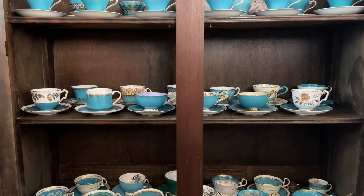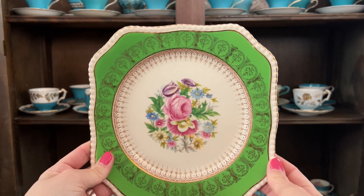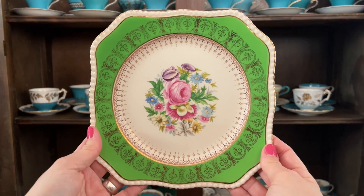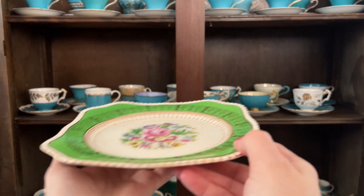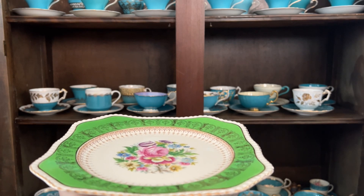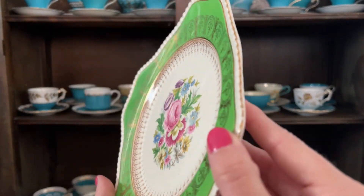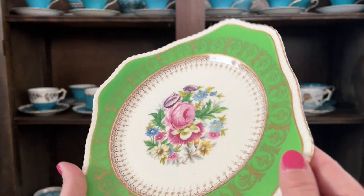I think my favorite one has always been this one. It's so vibrant — just spectacular, I really, really love it. I would love to know which one is your favorite. Do you guys like square plates? Matching a square plate with a teacup and having your tea that way is always so fun. I would love to hear from you guys down in the comments below. I'll talk to you guys down there. Until next time, take care. Bye.